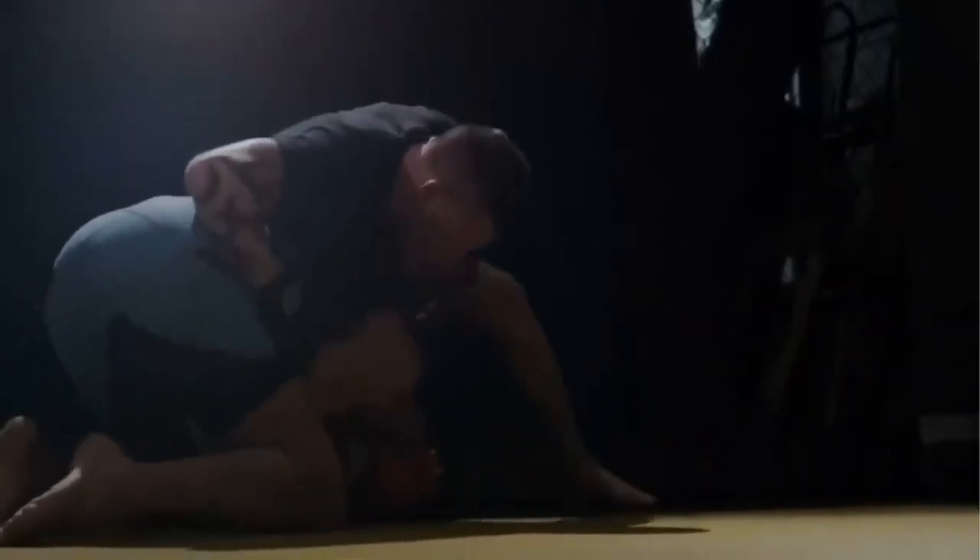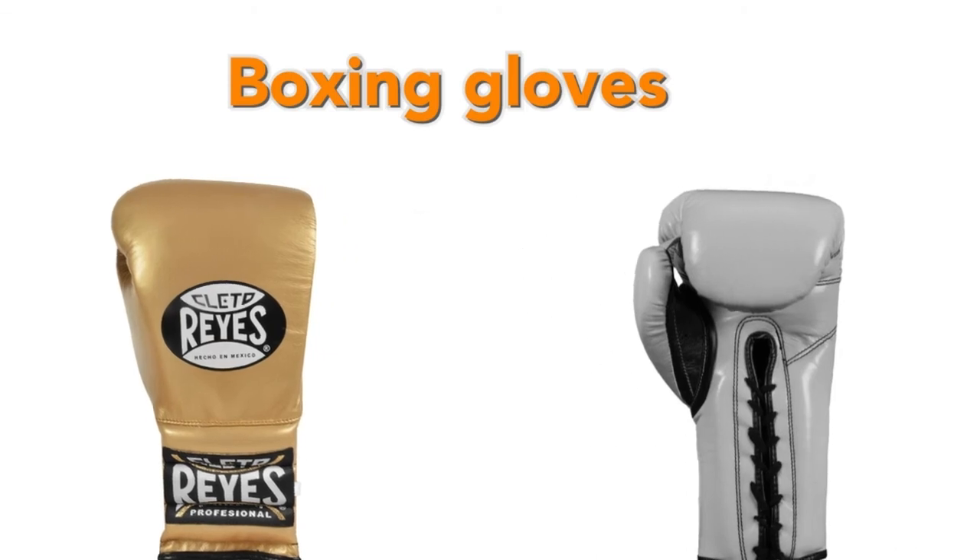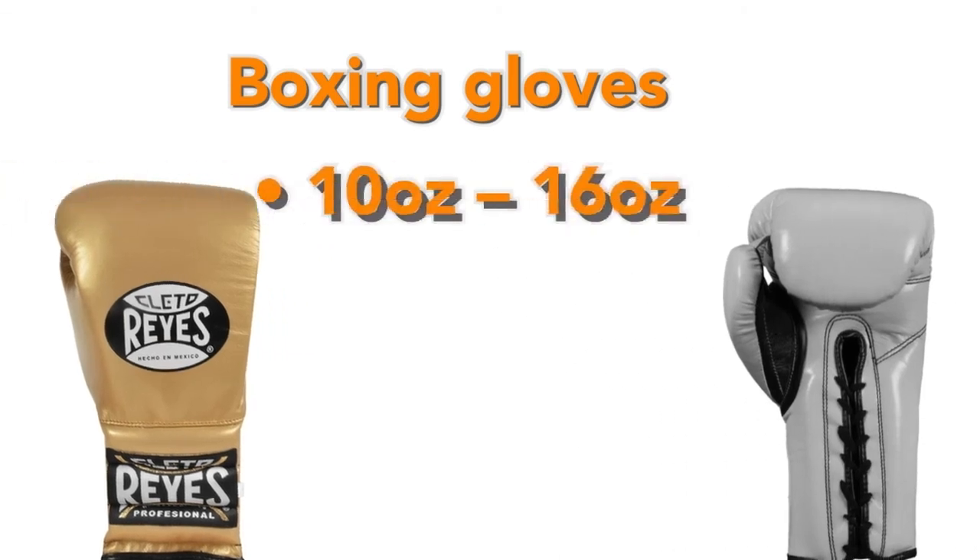Hard sparring and heavy bag gloves — in other words, boxing gloves. Boxing gloves are essentially the opposite of competition gloves. The fingers aren't separated; they're heavy with lots of padding and they're bulky. Boxing gloves are usually between 10 and 16 ounces, and they're more heavily padded than MMA gloves. This makes them ideal for protecting your hands and your sparring partner's head, and also great for building up your arm strength.